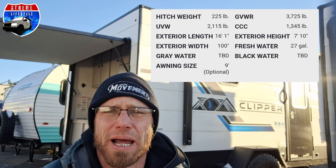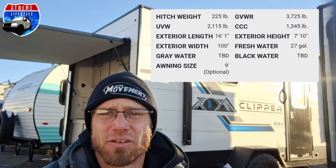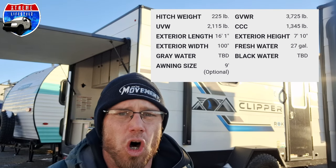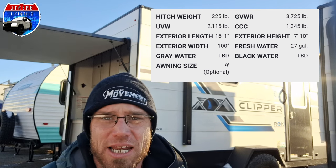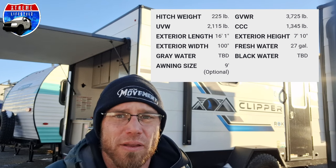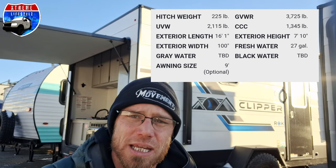The ROC 12000 — this thing is only 2,100 pounds. It's 16 feet 1 inch long, 8 feet 4 inches wide, 7 feet 10 inches tall. It's built awesome. This thing is a really neat, unique little floor plan, and I think it's going to go a long way for the Coachman Clipper line.